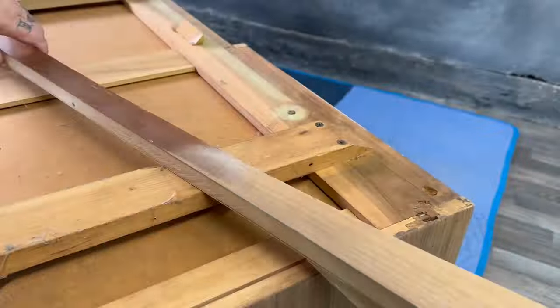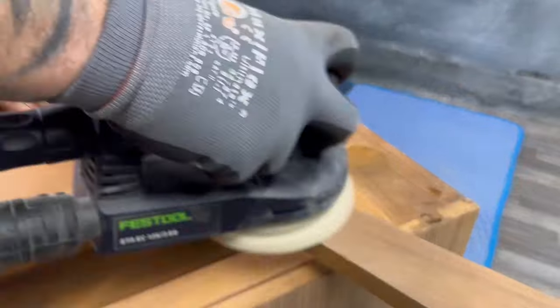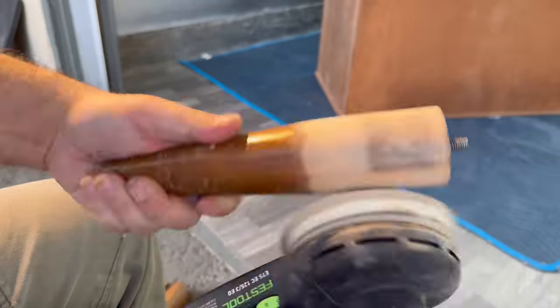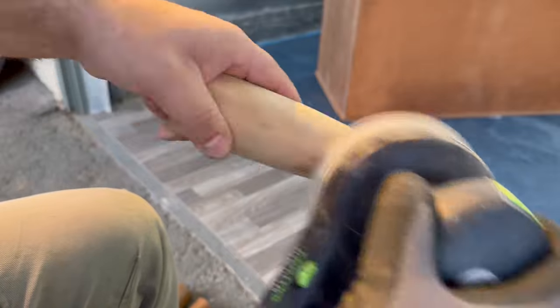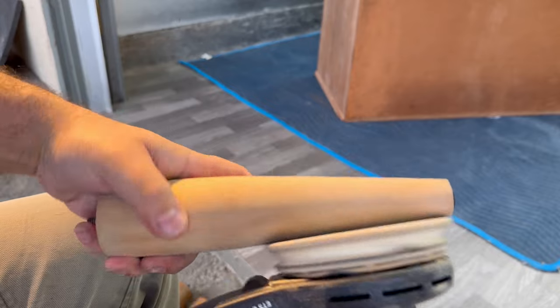Fortunately for me, this little skirted piece right here does have a matching piece of veneer on it that is the same as the body — you usually don't find that. Usually the skirts and the stretchers on bases will be a solid piece of some sort of different wood and the color doesn't come out right, but for this one I lucked out.